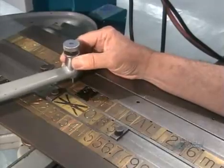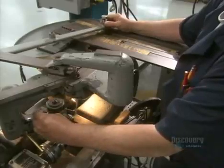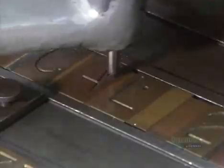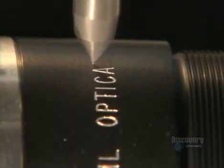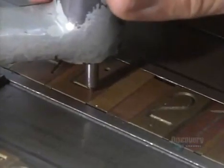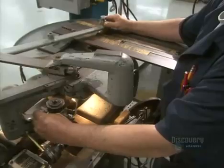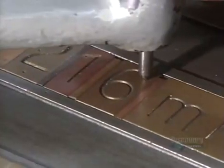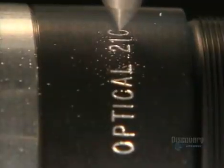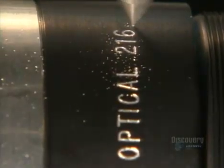Next, they prep the barrel that will hold the lenses. The technician traces out lettering using a stylus attached to a sharp tool that engraves information onto the lens barrel — technical details that tell the photographer just what the lens will do, such as focal length, the F-number, and the size of the aperture opening. These reference points allow the user to pull a picture into focus at the desired magnification.